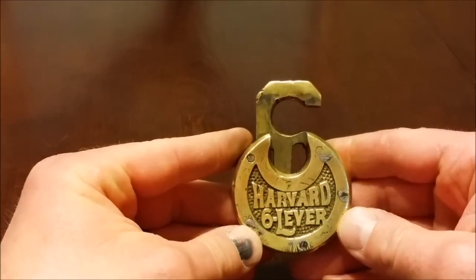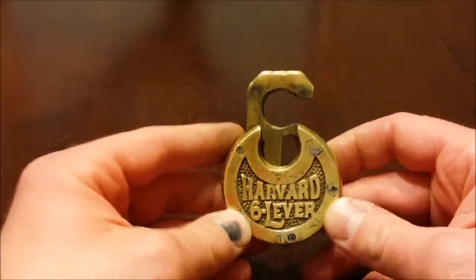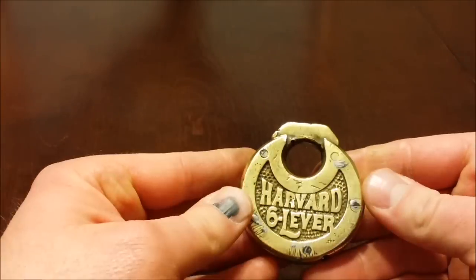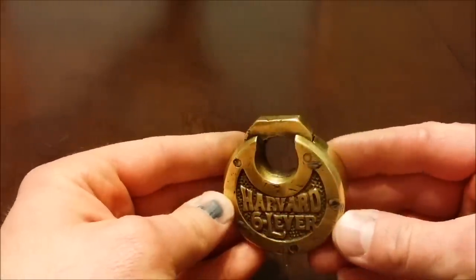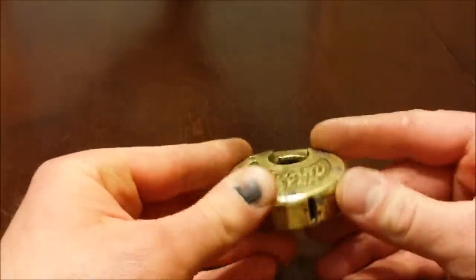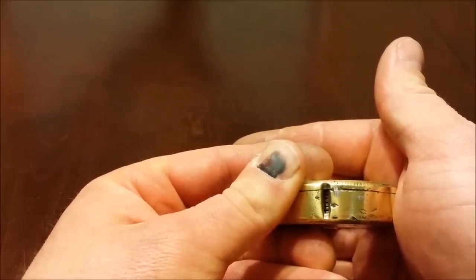Hi everyone. I know I said I was going to do a video on an American this time, but I got this Harvard 6 lever in the mail and I got way too excited. I want to bump it up in the list. I got it off of Etsy with no key and locked. The way I found out about these pancake locks is Bosnian Bill did a video on them. He said he bought three of them and needed to make a key for one or two of them, and didn't know how because it's not a standard pin tumbler lock — it's a lever lock, and you have to manipulate all six levers at the same time.